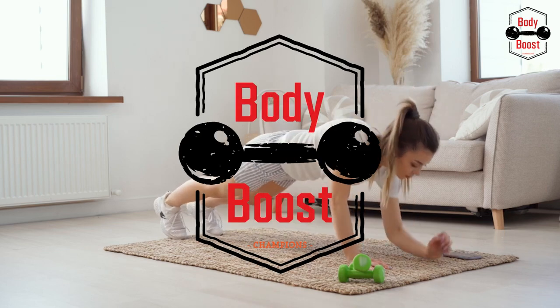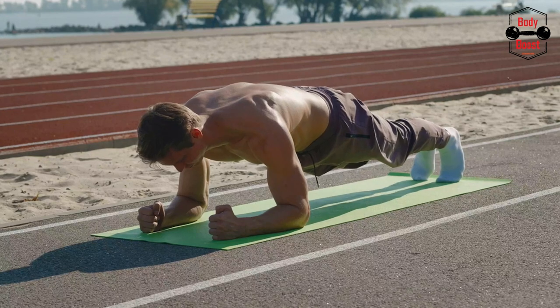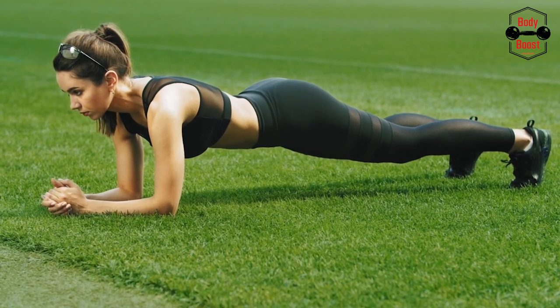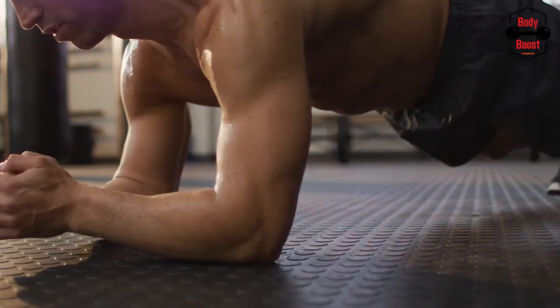Planking has several advantages since it is a great exercise for the abdominal and core. Use the plank in your daily routine to make sure your core remains steady and powerful. Discover the advantages of plank exercises, as well as numerous forms of plank exercises with instructions.